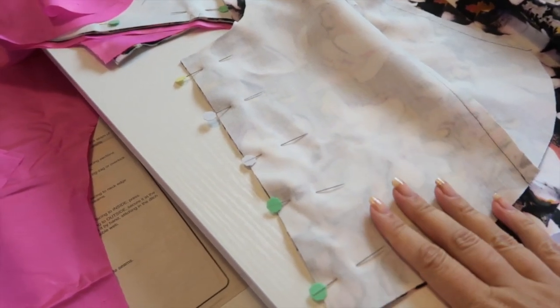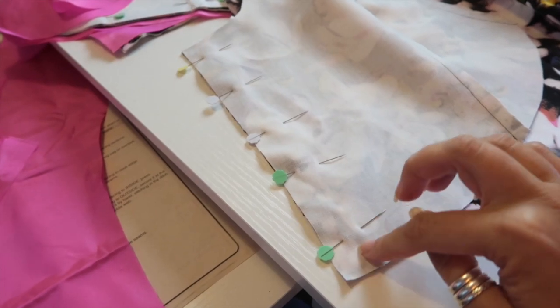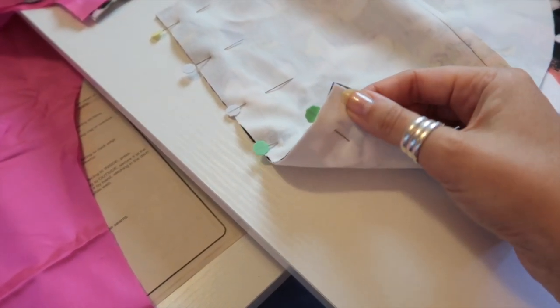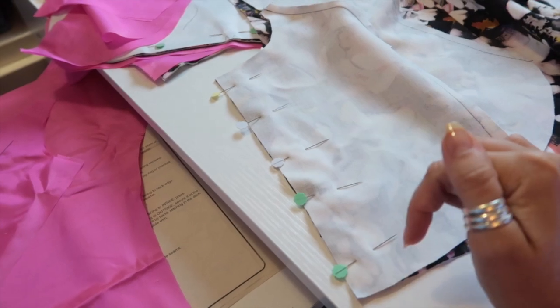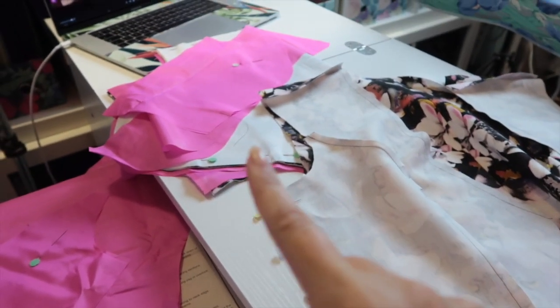From here on in we are deviating from the pattern. The next thing I want you to do is sew your side seams together at five-eighths of an inch. If we've trimmed it all right then our raw edges should be meeting up at the back — and they do, which is a very good sign. So we're going to sew these together at five-eighths of an inch and press those open, then we're going to move on to the sleeves.